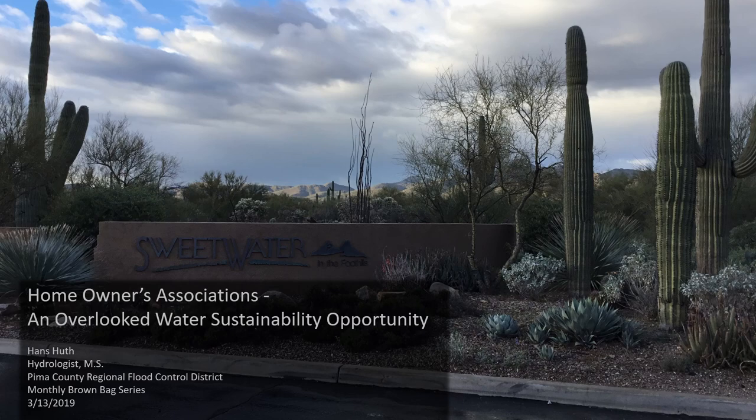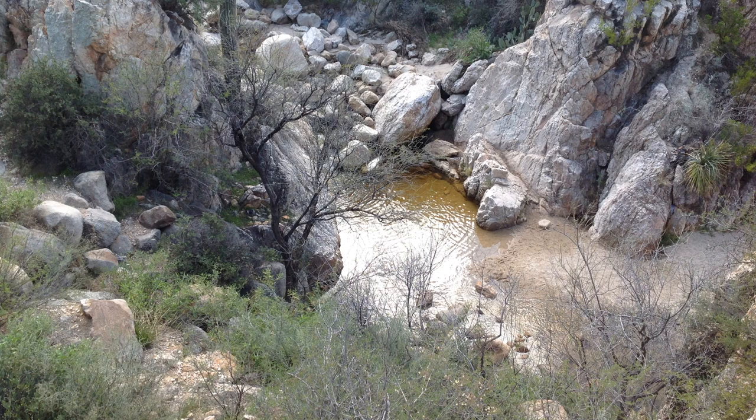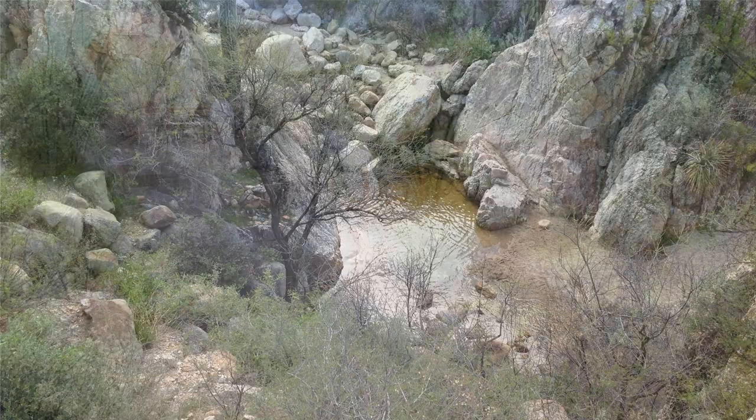But before I get into all the numbers, let me give you a little background on the area where I live. My home is in Tucson, Arizona, where we're blessed to be living in one of the world's wettest deserts that hosts wonderful hidden oases like this one in the Catalina Mountains.